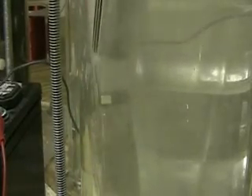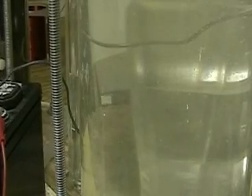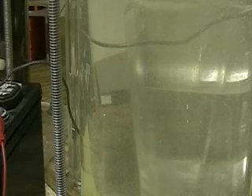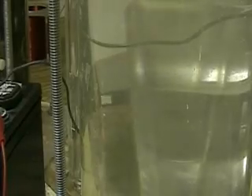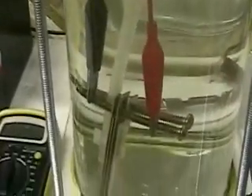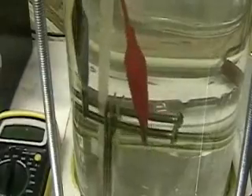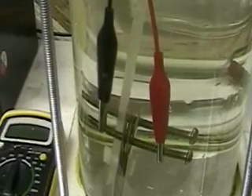I'm going to take this out and we're going to hook up the Widowmaker to it. No changes — stick the Widowmaker into the same tube and let's see what she does. Can't do it because it's over the amp rating.